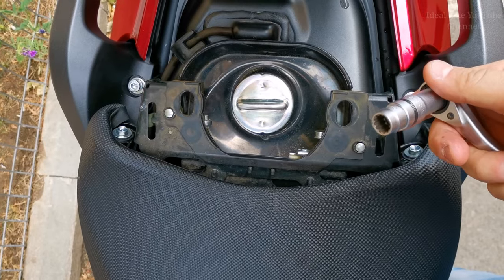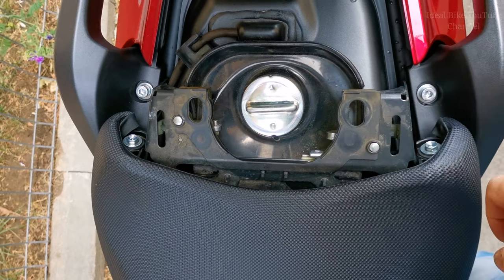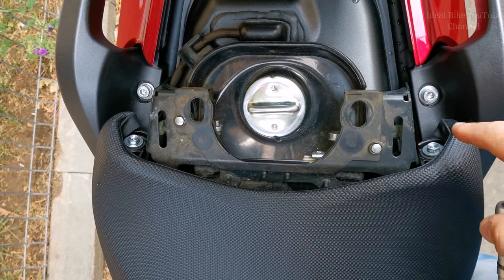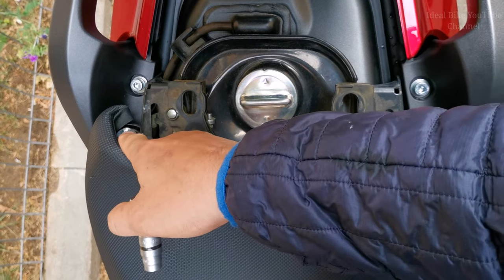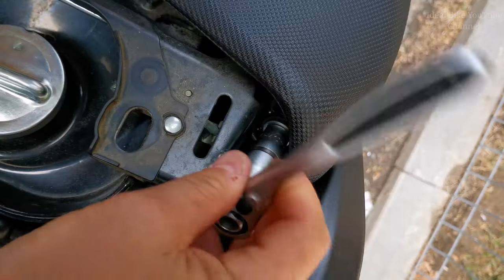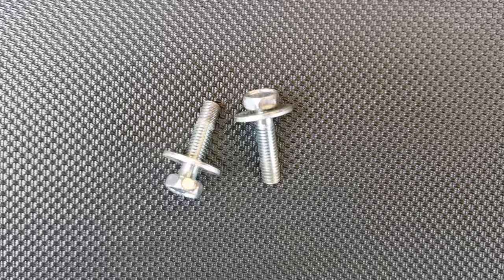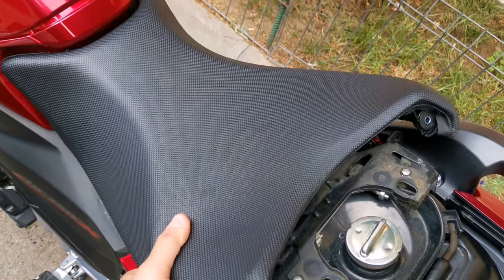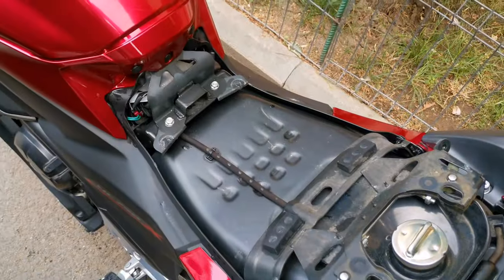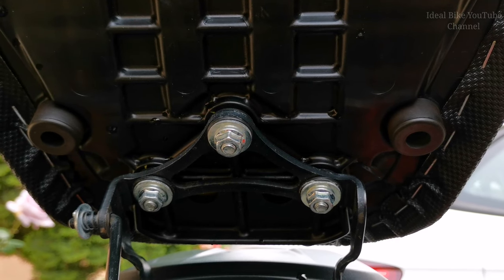With a 10mm spanner we take off the seat by removing these two bolts, this one here and this one here. Just be careful not to lose the washer. Now carefully take the seat out. Now we're gonna remove the pillion seat - there are three 10mm bolts over there.